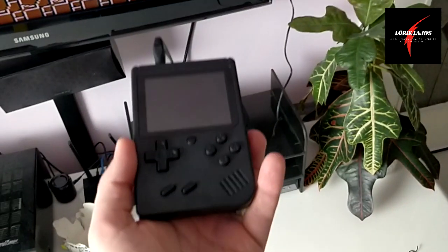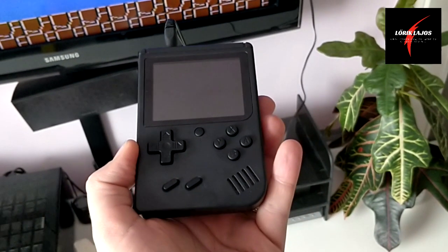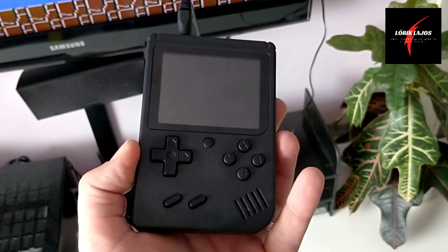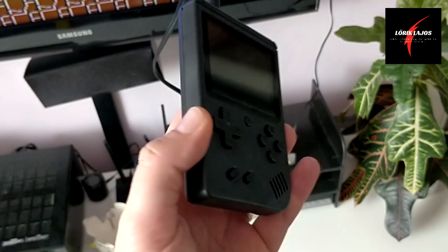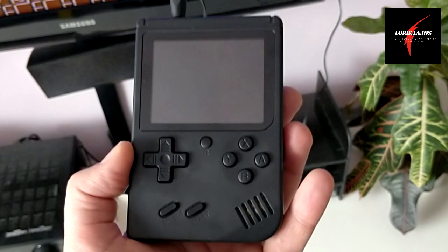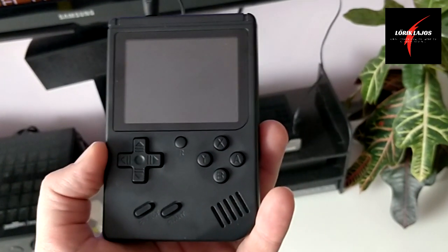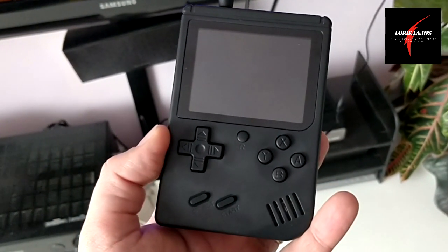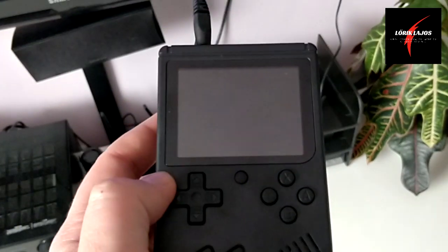Viszitek vagy nem? Nagyon olcsó. 10 euró és 15 euró között mozog az ára a Gearbestnél, ugyanis tőle vásároltam. Nagyon meg vagyok vele elégedve. Gyorsan ideért. Tehát én nagyon ajánlom, hogy vegyetek magatoknak egy ilyent. Ha nem magatoknak, akkor a gyereketeknek, mert szerintem nagyon jól fogja magát érezni veled. Ennyiért ez semmi.